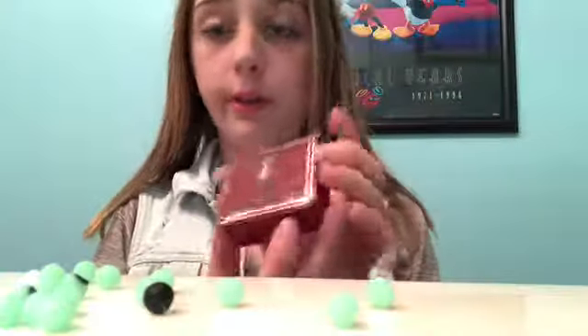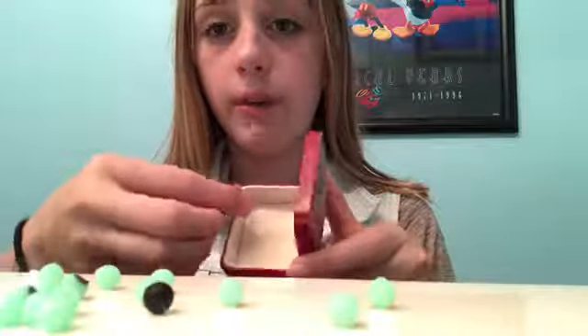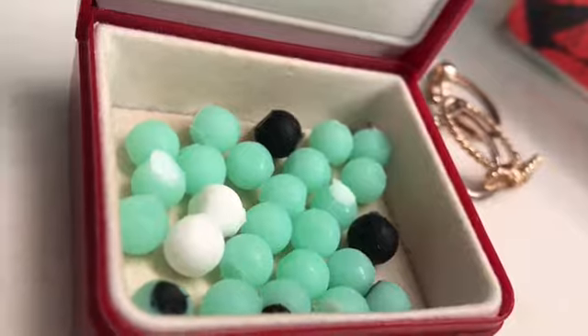This next part is really easy. If your box or dish has a lid on it, open it — and if it doesn't, you already have that. Just arrange the beads however you want in your box. When you're finished, it should look something like this.